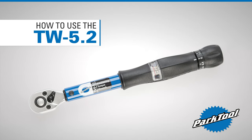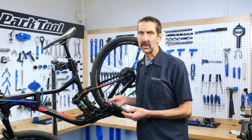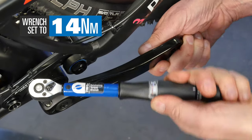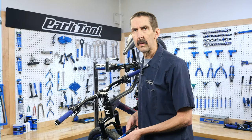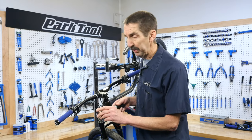Here are a few tips for using the TW 5.2. On moderate to higher torque settings, there is a click as the head pivots. On lower torque settings, the wrench will not make a loud sound, but the head will still pivot.